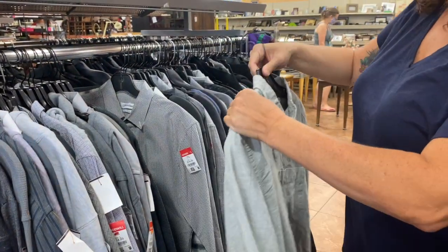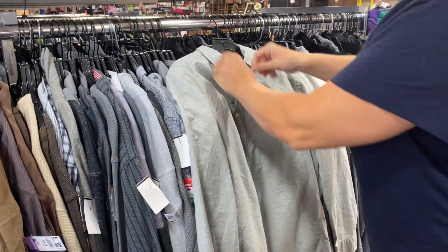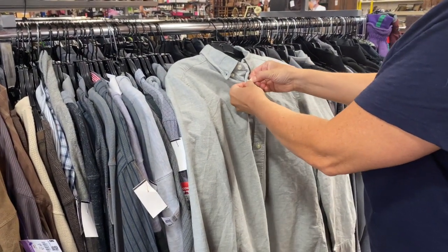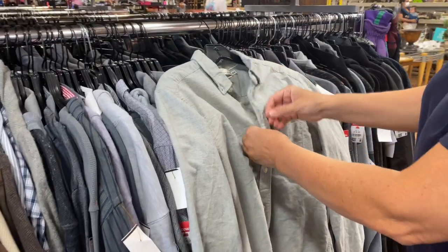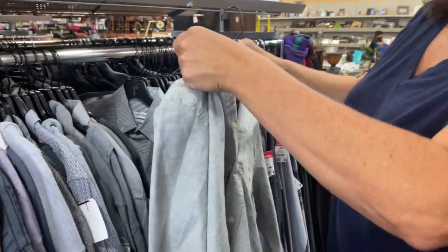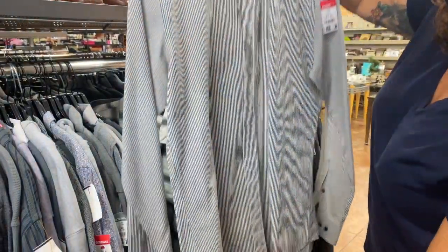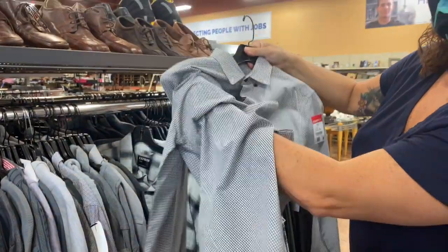Button-up shirts sometimes can get tricky, too. There are two ways to take button-up shirts off the hanger. One way is to unbutton the shirt. The second way is to remove the hanger from the bottom.